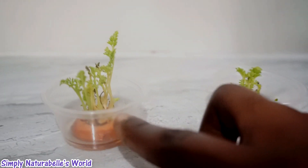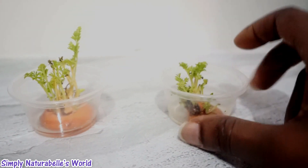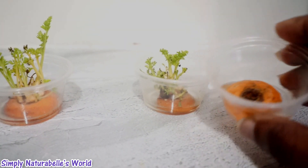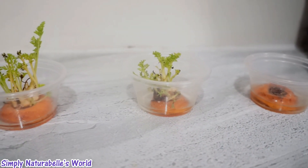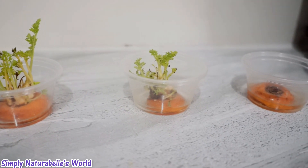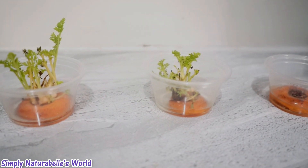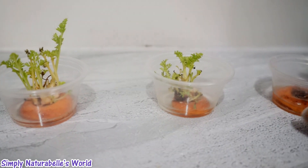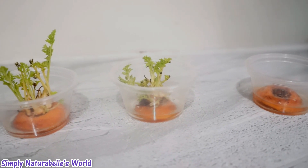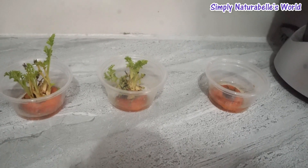I'm going to try to plant them as soon as I can this week so we don't have this happening. I have some more carrots in the fridge that I'm going to try again. I will be trying to plant these, hopefully they catch so I can make seeds from them. This is day 11 of the carrot plants.